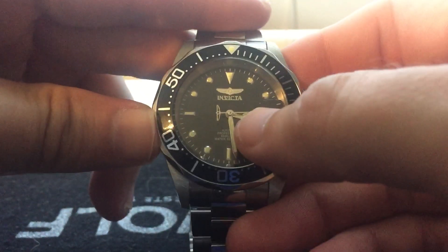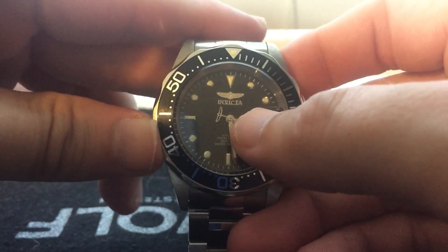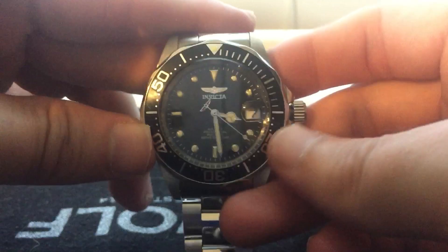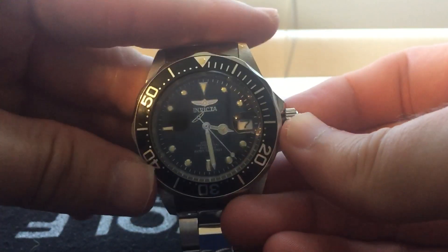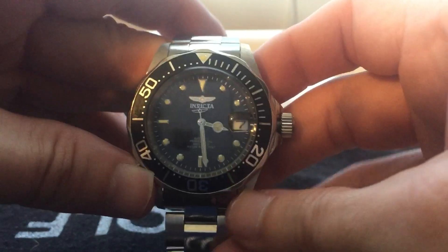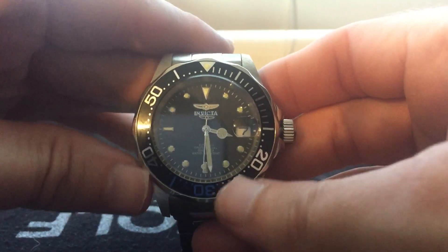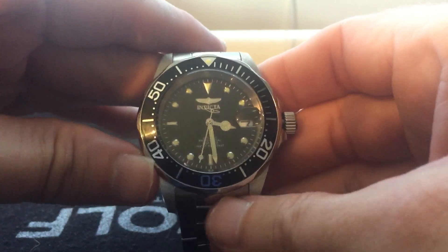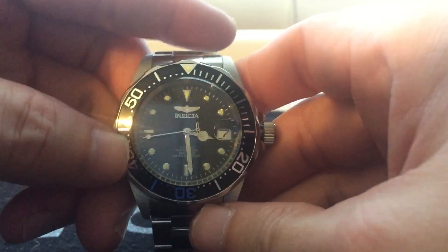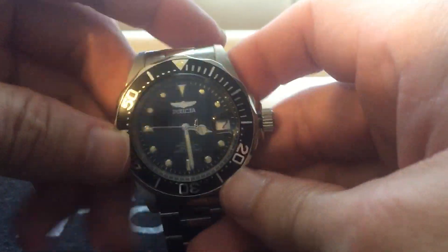You see the Invicta logo here up at the 12 o'clock — not too bad, nothing too flashy. It's got the date window over here at the 3:15, over by the crown, just like you would on a Rolex Submariner. It's about a 40 millimeter watch with 20 millimeter lugs, just like the real Rolex Submariner. It's got a signed crown, which is pretty impressive for the price — around 72 bucks on Amazon right now, not too shabby for an automatic movement.